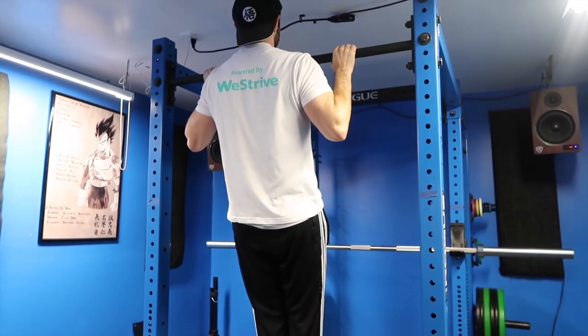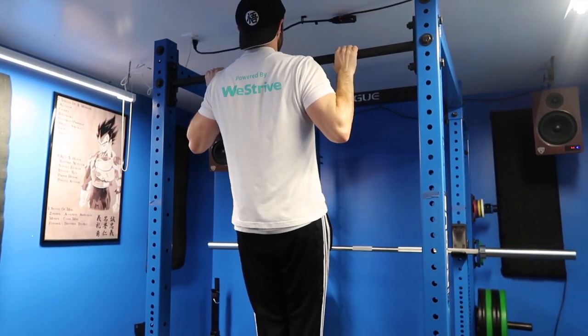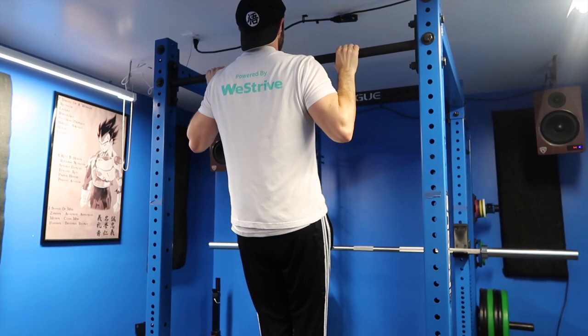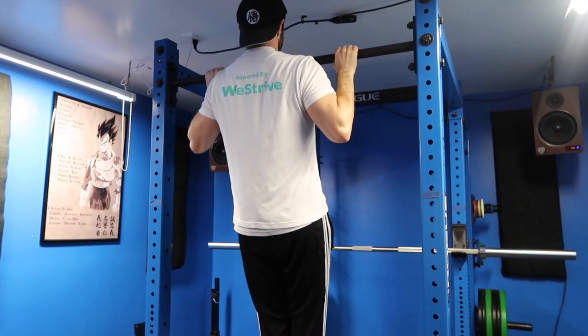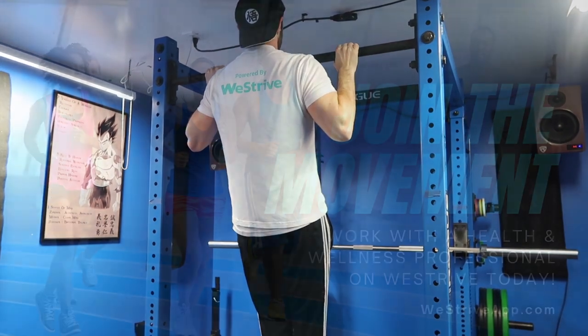Start by gripping your pull up bar roughly a shoulder width distance apart with your palms overhand. Pull yourself up, or get up to the bar, until your chin gets over it — and then the work begins. Keep your abdominals tight and shoulders back, hold here for as long as is given in your program, and embrace the shakiness and burn.